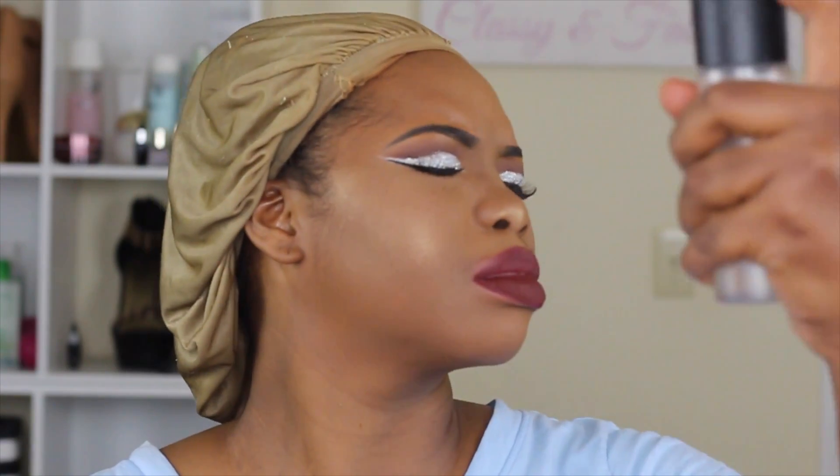To set my face I'm using my favorite MAC Fix Plus — I use that to help set and bring moisture back into my face. And that is it, that is the final look! Thank you guys so much for watching. If you like the video please give me a thumbs up, don't forget to hit the subscribe button — it's totally free — and I will see you all in my next video. Bye!